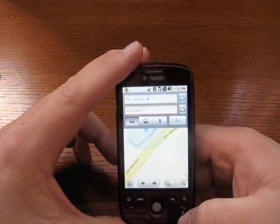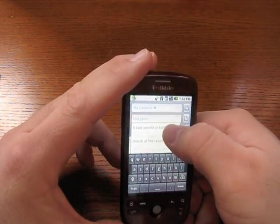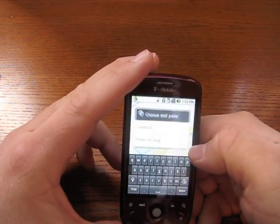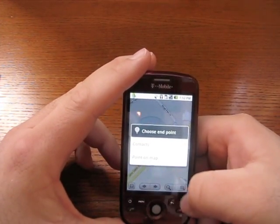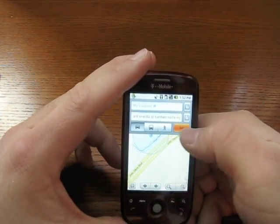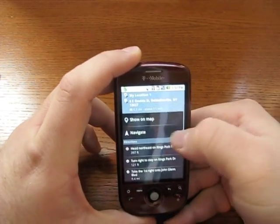Now we can search directions. We tap this and we can search directions by typing them in. Or even — on the Droid you can do it by speaking, but it's a little bit more difficult to do that here. Let's go ahead and hit go. This is to a local church.